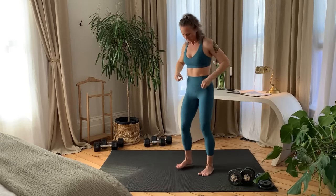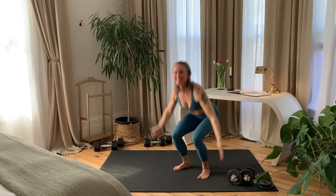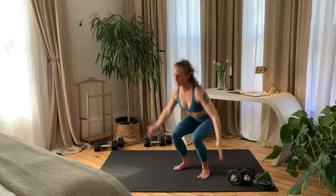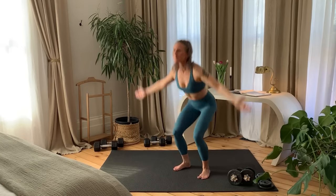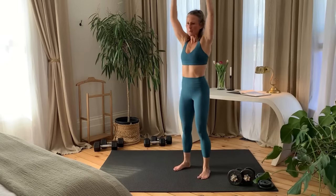Move into a Narrow Stance. Squat down bringing hands to feet. Rainbow the arms as you come up. To finish the warm-up, squat down, come up to overhead side reach and alternate sides.